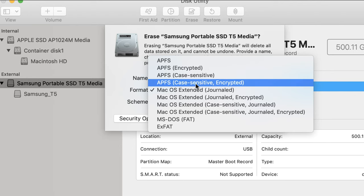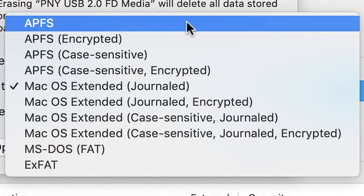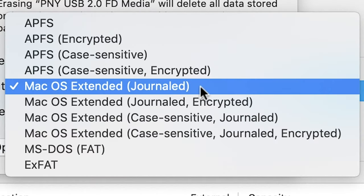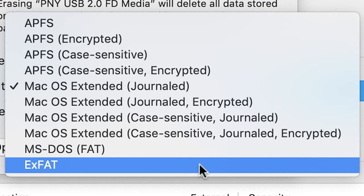Let me give you a brief summary of what you're looking at. APFS and Mac OS Extended Journaled will work on your Mac only. MS-DOS is an older format but it is compatible with Linux, Windows, and Mac. And exFAT is the one you want to choose if you want to be compatible with both Windows and Mac.